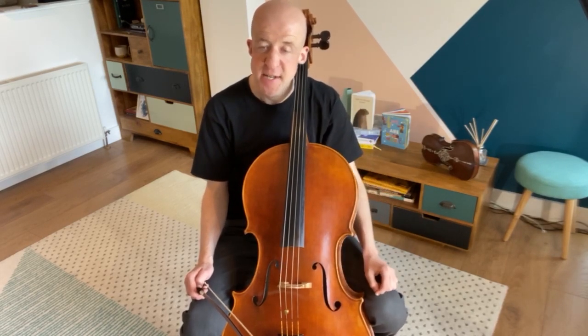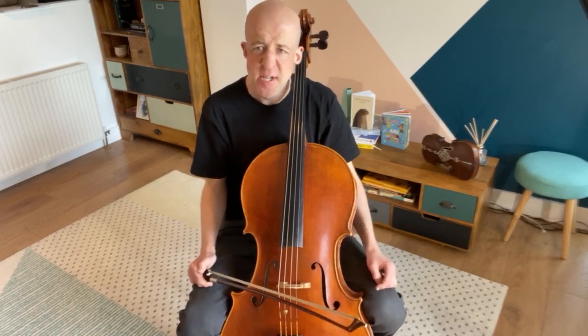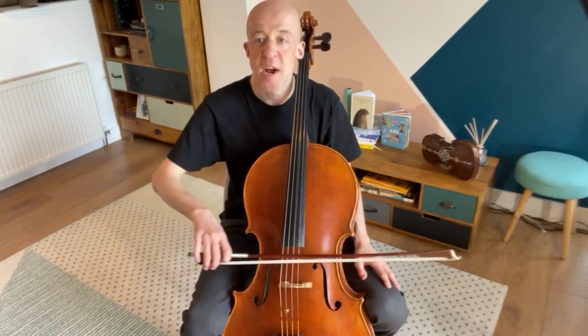One more bowing pattern for today — it's the one we need for martelé a lot. It's the same rhythm, ta, ti, ti, ta, ti, ti, but instead of doing separate bows, we're going to do down, up, up, down, up, up. And I want to see you using the lower half of the bow this time. Watch me first, then join in.